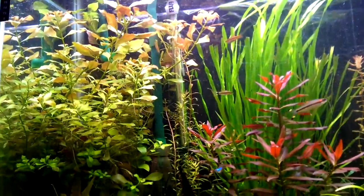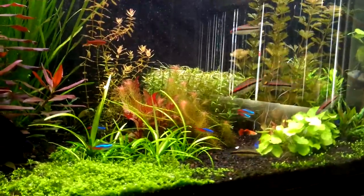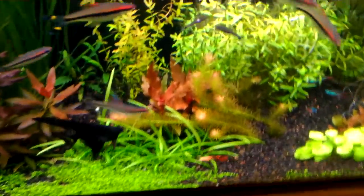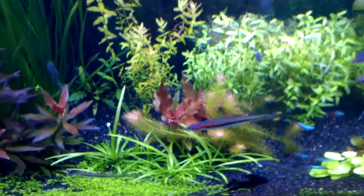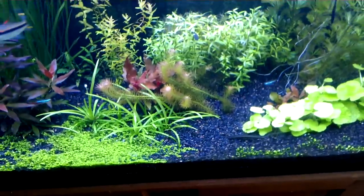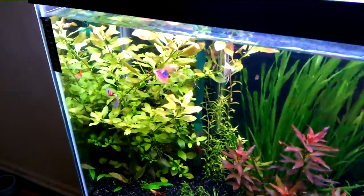The rotala here in the back is doing very, very well. I cut the rotala wallichii very low because I didn't want it to take light away from the rosifolia here — I can't pronounce the full scientific name, something like 'Rotala wallichii' — I wanted to give it enough light so the wallichii gets enough light as well.